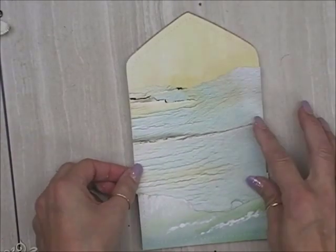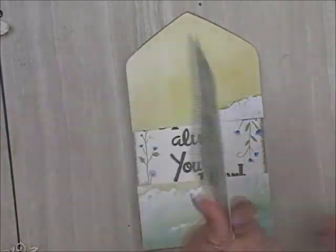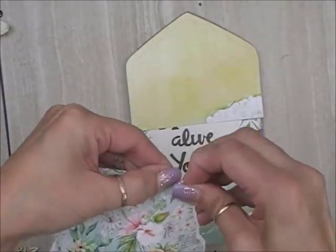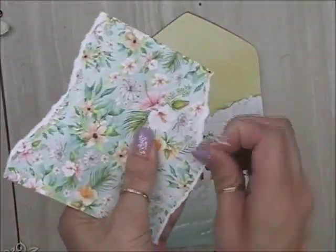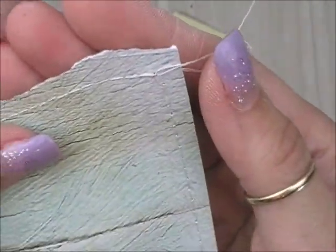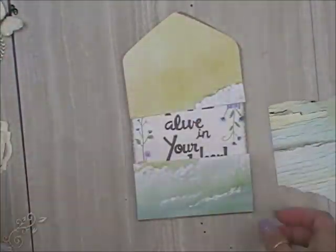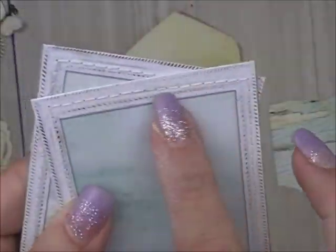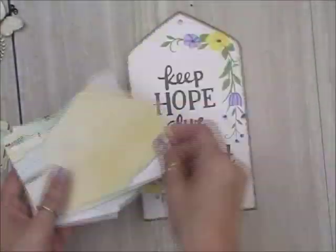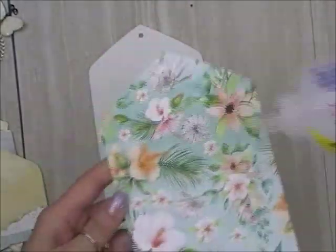I'm using the B side of these papers. As you can see, the A side is very busy with all those flowers, and the Mente collection is a little bit busy for me, so I tend to use the B side. When you're working with papers and flipping through a pad, the papers you see on top, if they're double sided, it's called the A side. If you turn the paper over, that's the B side, and the B side is usually a little more muted.